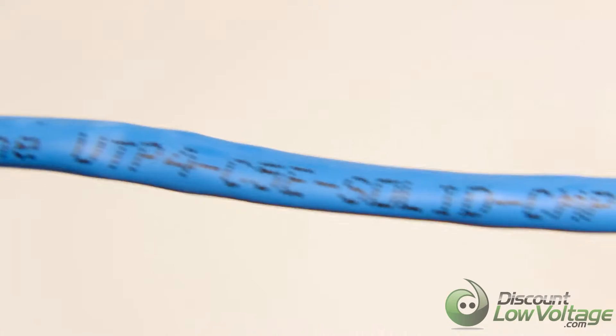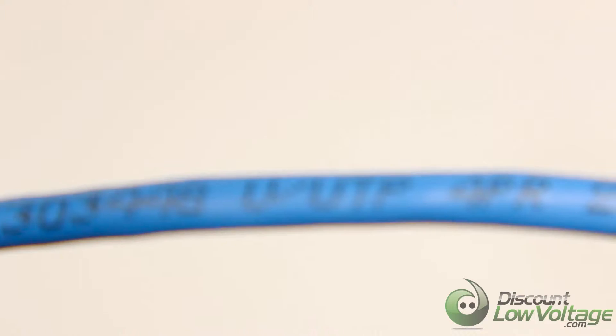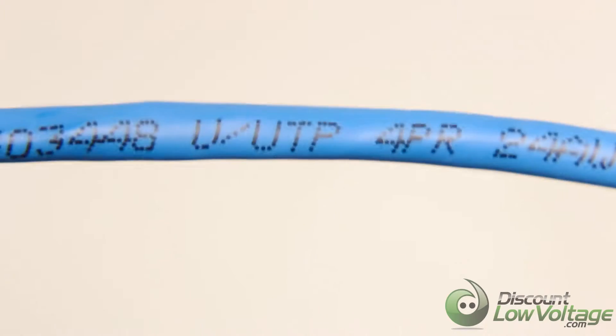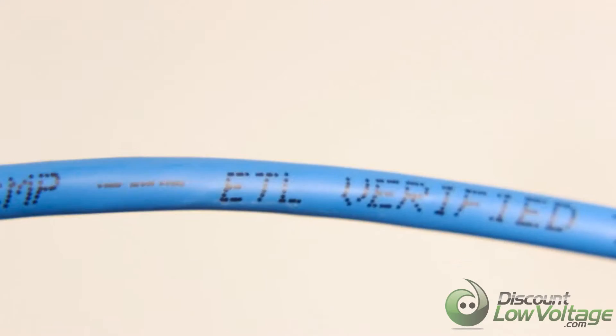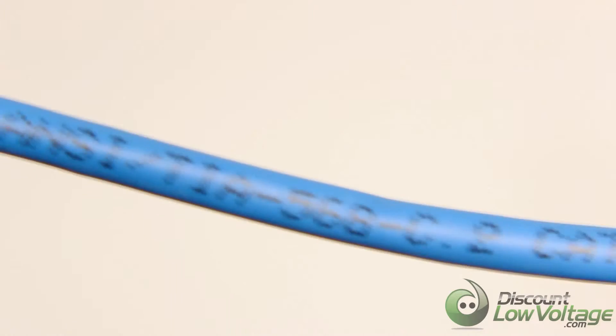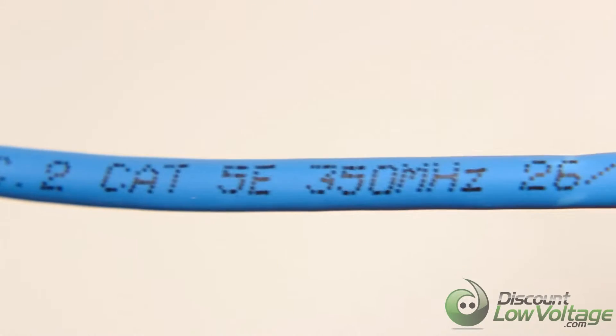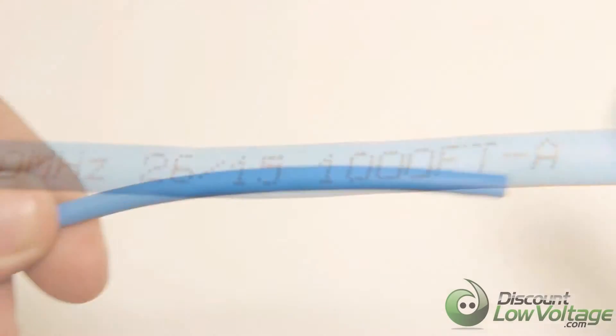This is HyperLine's Cat5e 350MHz unshielded plenum cable that comes in an easy to pull box and is UL certified. This Cat5e cable is made with top quality pure bare copper and insulated materials to ensure high performance in your networking applications. All of HyperLine's cables meet or exceed ANSI-TIA-EIA standards for efficient data transfer.